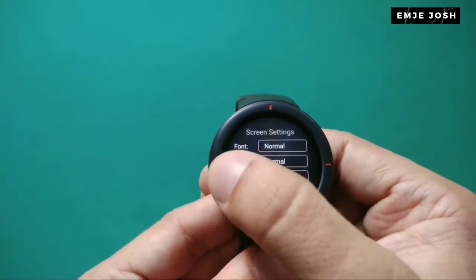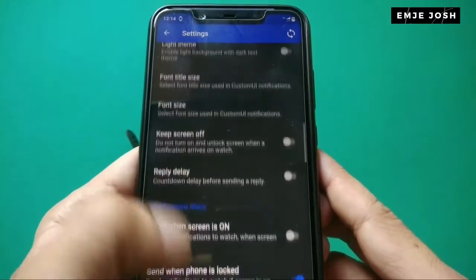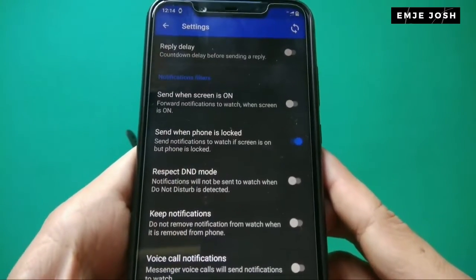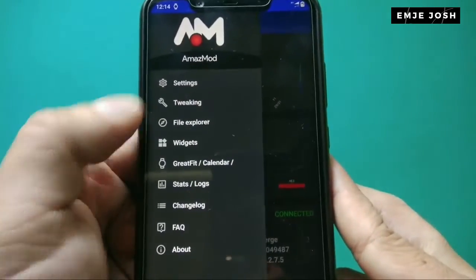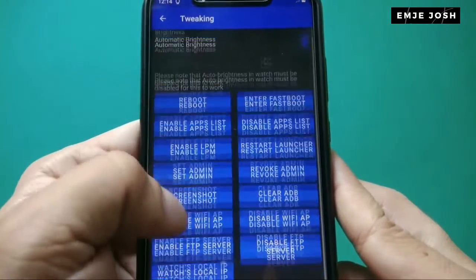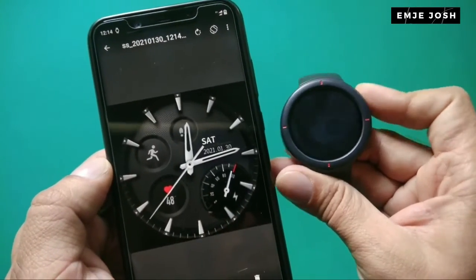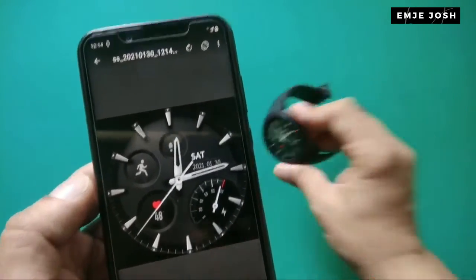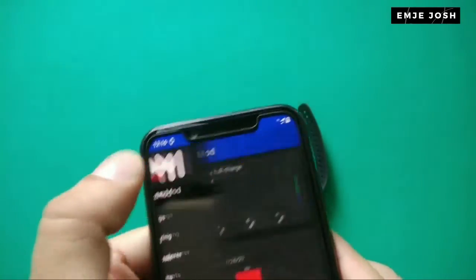Let's check some features available in the smartphone app. We get many new options and features in the Amazemode app. Checking the picking option, you can see options like reboot, take a screenshot, and enable or disable Wi-Fi. Here I click on screenshot and I get the screenshot of the watch display in my smartphone. You can also access your watch's internal memory using this app.